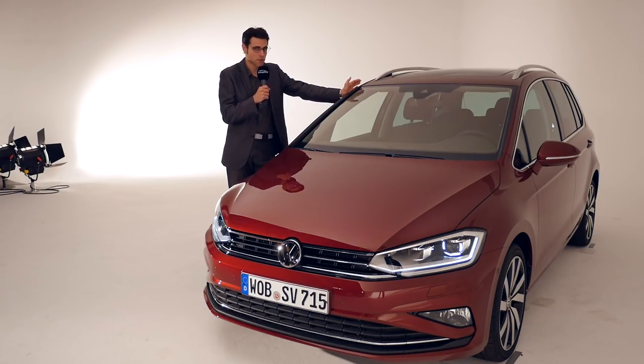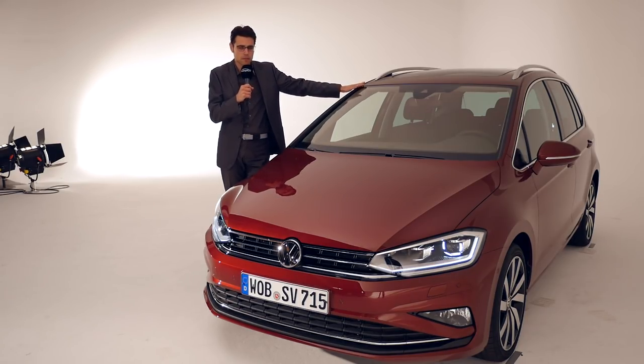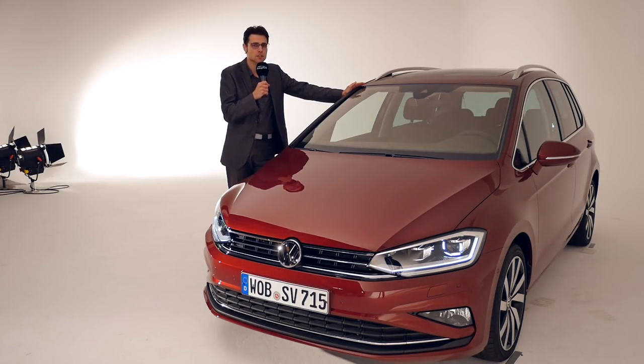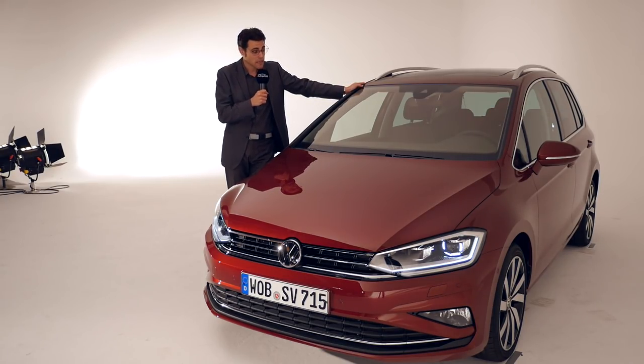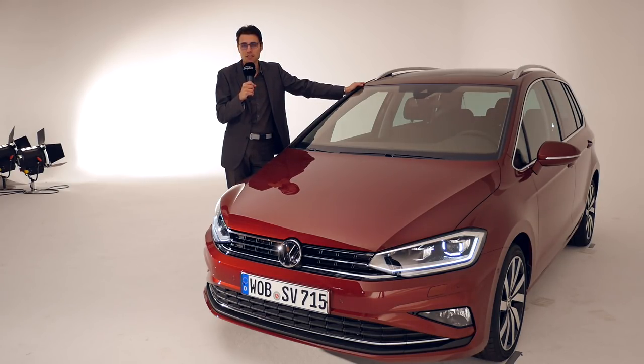It doesn't look as spectacular as a Golf R or as elegant as the new VW Arteon, but if you look at the price — maybe don't spec it as high as shown here — go for a lower spec variant and pick the details you need. When you look at the build quality versus the price compared to premium competitors, and consider how many different things you can use this vehicle for, this is the reason why I think it's actually one of the best Volkswagens overall. Thank you so much for joining us from car heaven again. I hope you enjoyed this insight — tune in next time. Thanks!